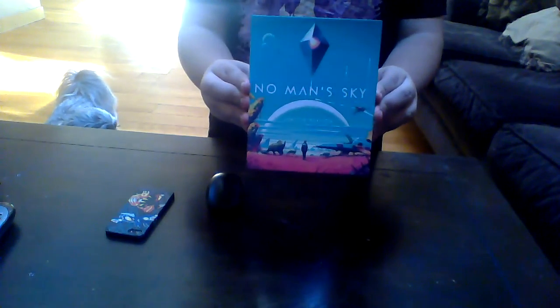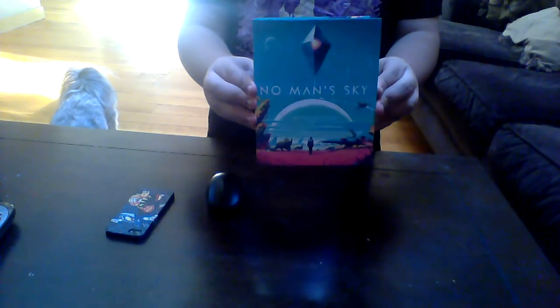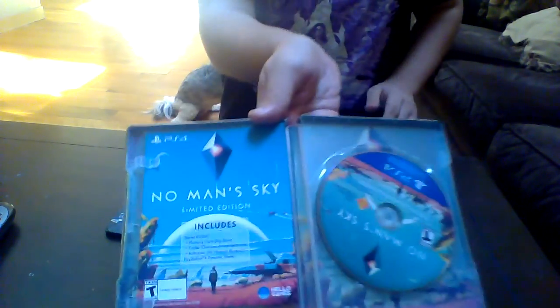No Man's Sky collector's edition — this thing is reversed, oh well. Here we have the actual game case itself, let's open it up. And here's the DLC.